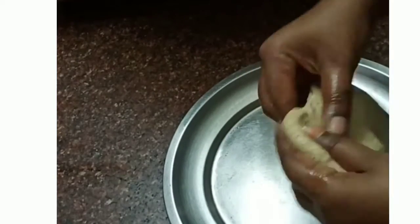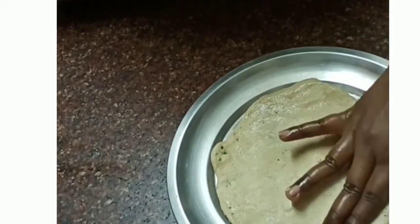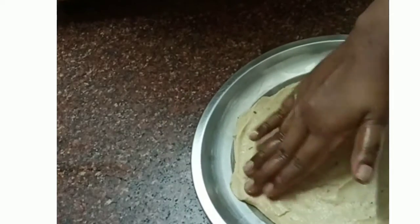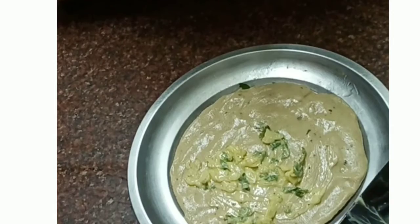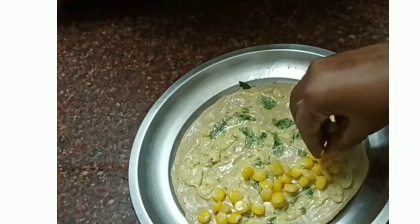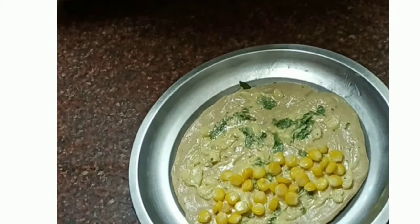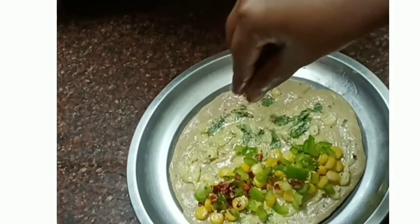We are going to make it equal on both sides and roll it round. We have to make an even thickness. Now we have to apply the spread. Add corn — corn is optional, you can skip it. Add chili flakes. Now we will add the herbs.